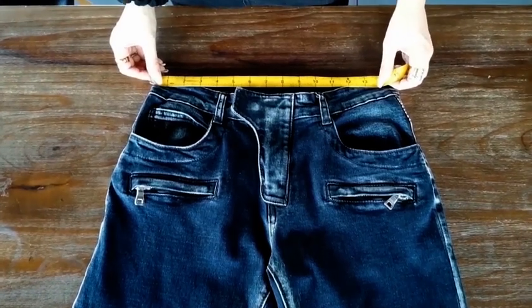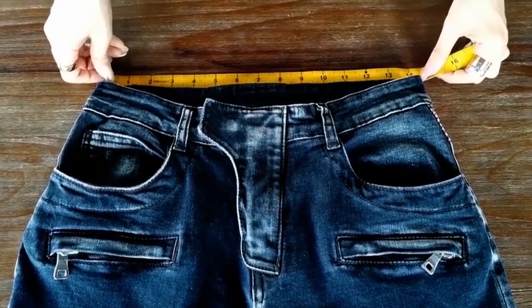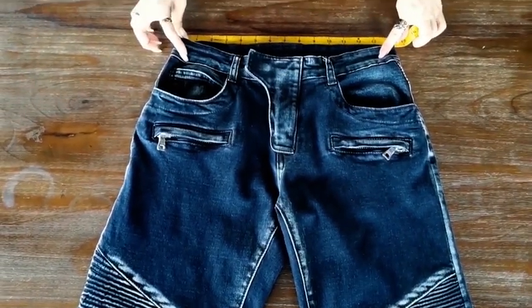Measure flat across the back waistband from one corner to another. This one is about 14 inches. Then double the number to get the actual waist size.